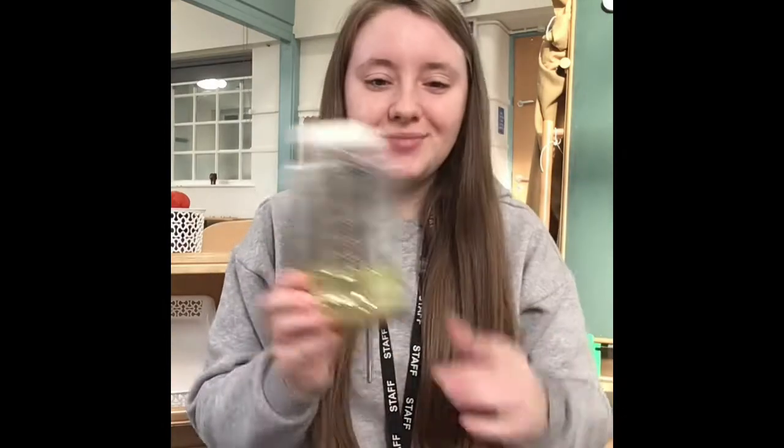Hello everyone, today we're going to make some rabbit ears. You will need some paper or card, something to color your rabbit ears with, some scissors, some sellotape or glue, and if you would like to decorate your rabbit ears with anything else you can add whatever. I'm going to add glitter.